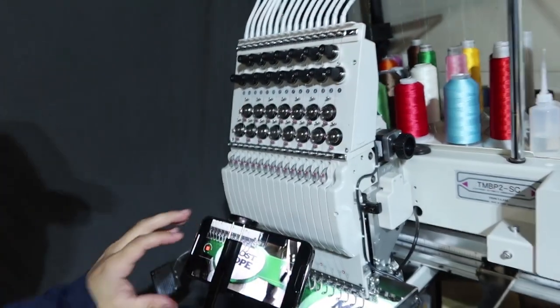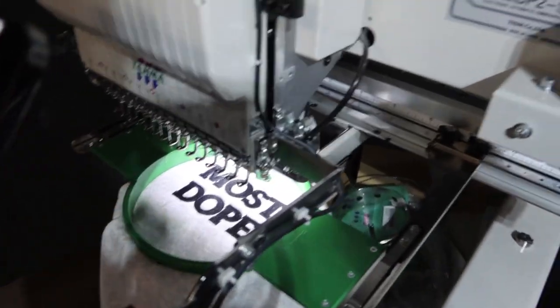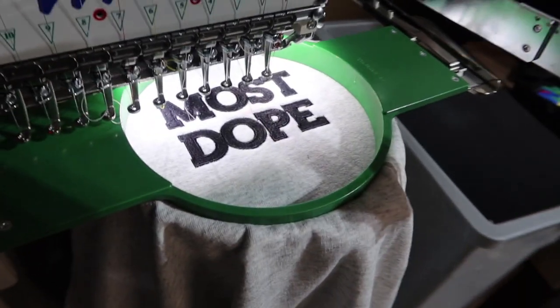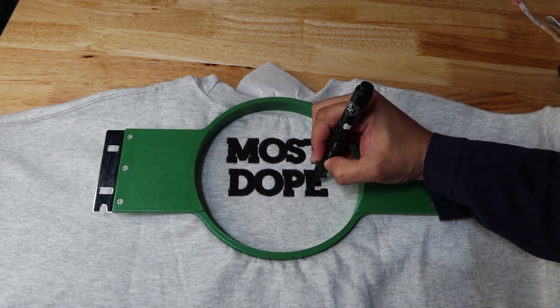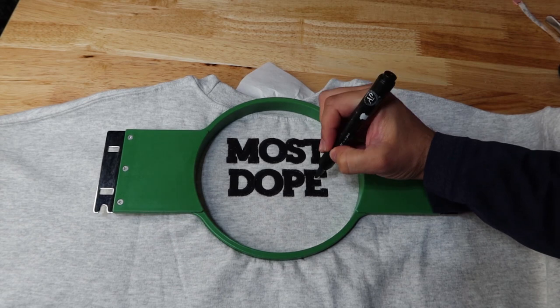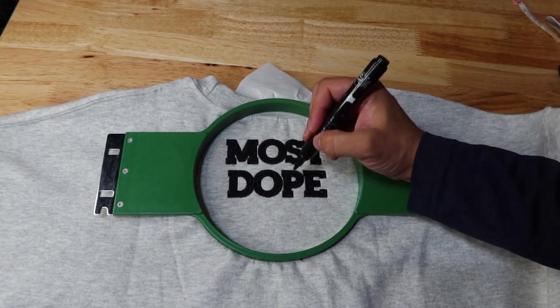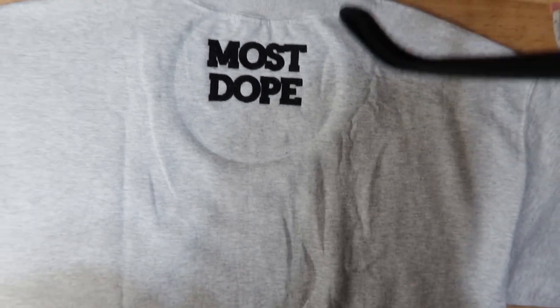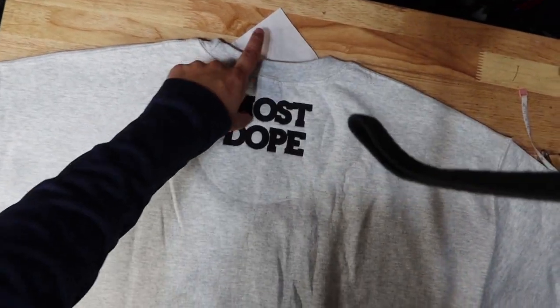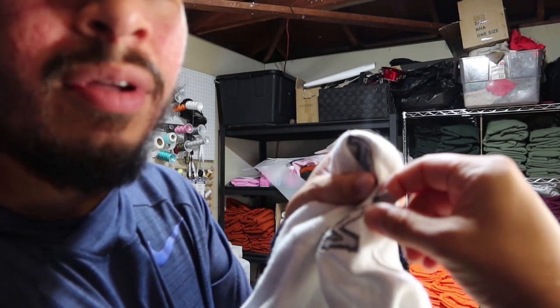We just finished up — it took longer than expected. After a couple of color changes it would stop, probably some setting, so I had to keep pressing the start button to keep going. I think I need to put the density a little bit higher because there are a few spots where the gray of the sweatshirt is showing through. Luckily it's black so I have a black fabric marker — just do some spots where there's too much sweatshirt showing. I think we got it right on the money: it's centered and not too low.